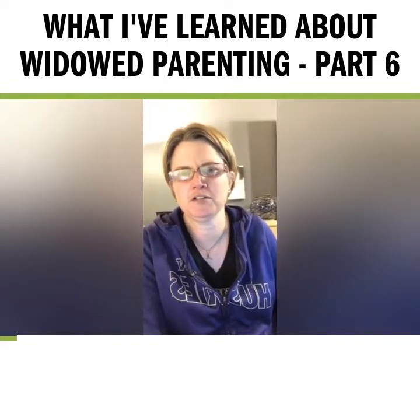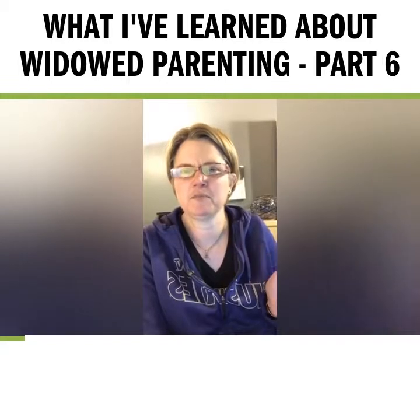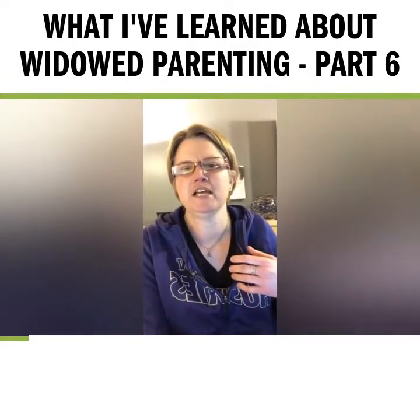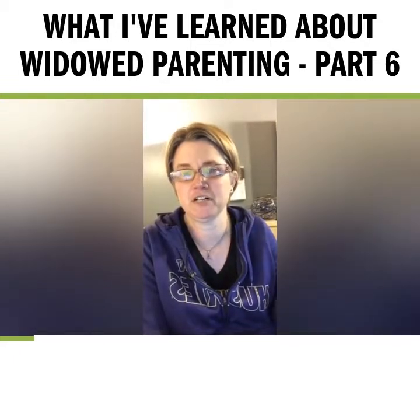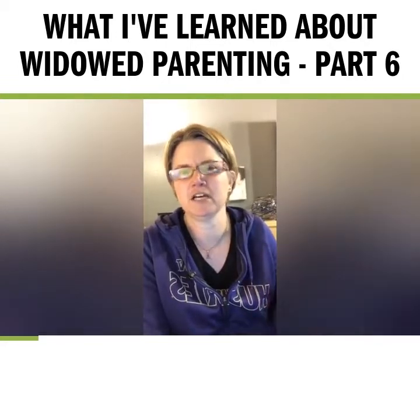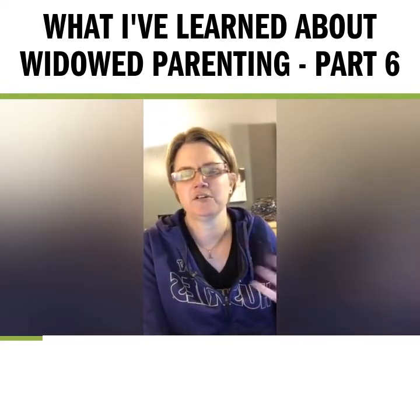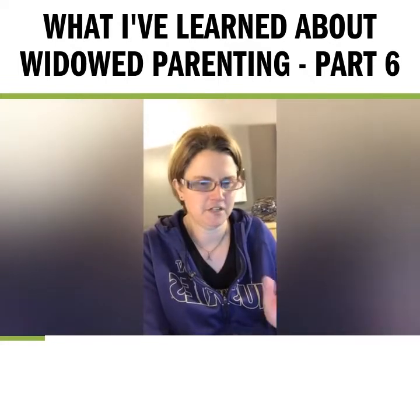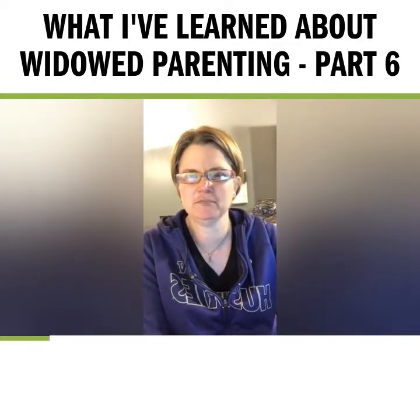I'm also working on an episode coming up probably in the next month or so. A bunch of people have been asking, finding themselves now as the only adult in the house and needing to take care of the whole house — how to caulk things, how to fix a leaky faucet, how to fix a toilet, what basic tools you should have. I'm really excited about that because it's a topic I love, and I have a contractor lined up to talk with us.